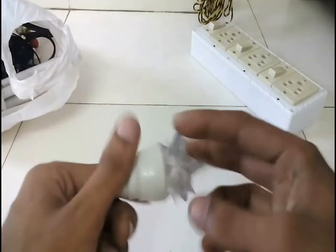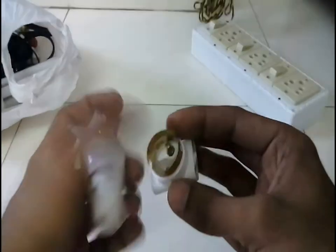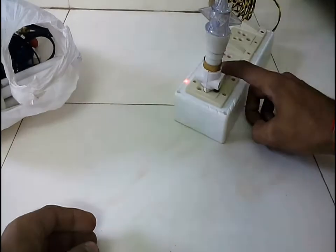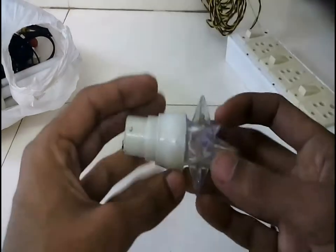During the collection of dead electronic items from my friends, one of my friends named Santoshi gave me this dead LED light which is used for decorational purpose. He told me that it stopped working, so let's see if I can try to repair it and make it work.